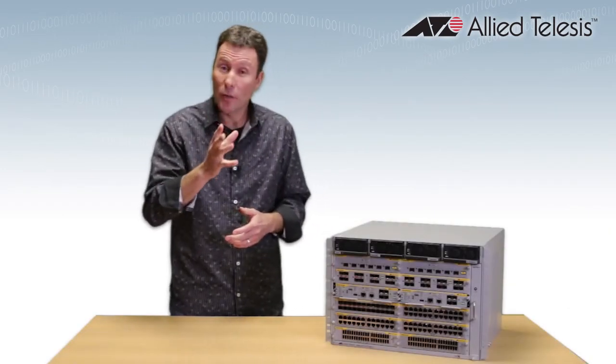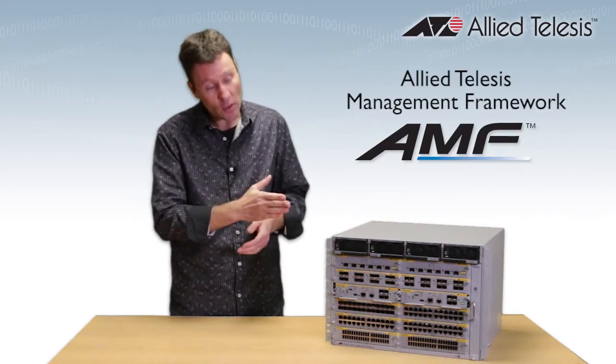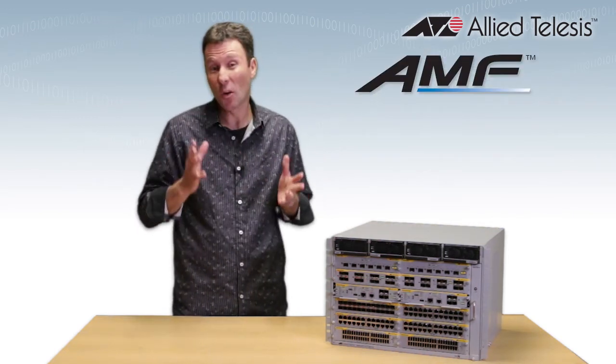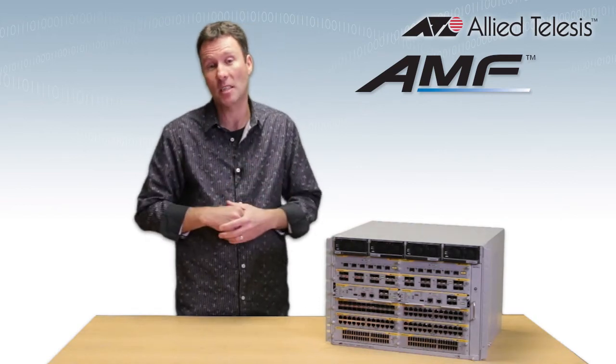I've got to tell you about one more great feature: Allied Telesis Management Framework, or AMF. This is available on the Switchblade as well as our X-Series products. AMF makes network management really simple by automating a whole lot of those time-consuming daily management tasks.